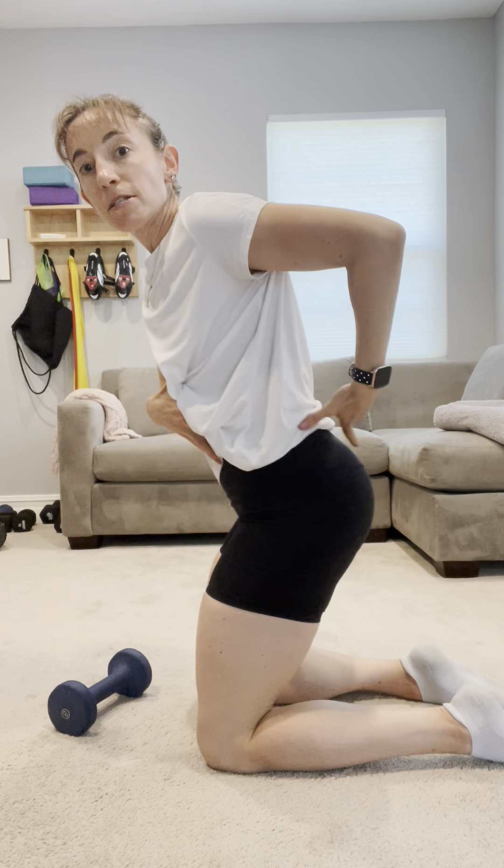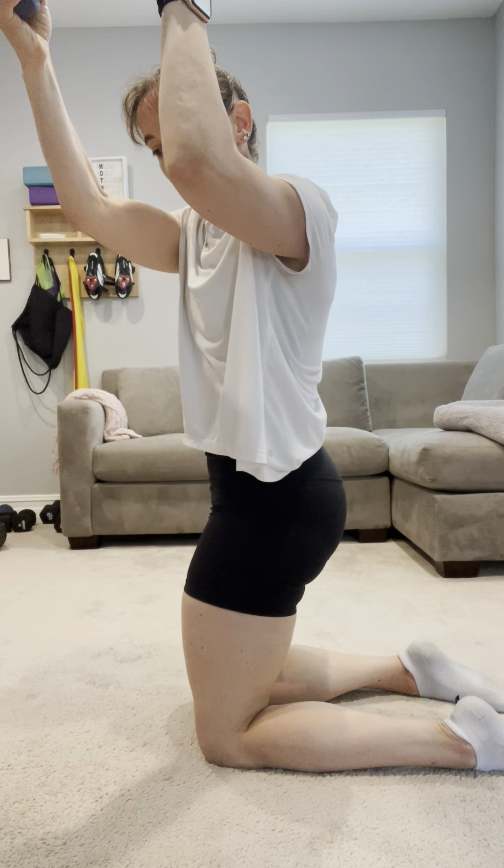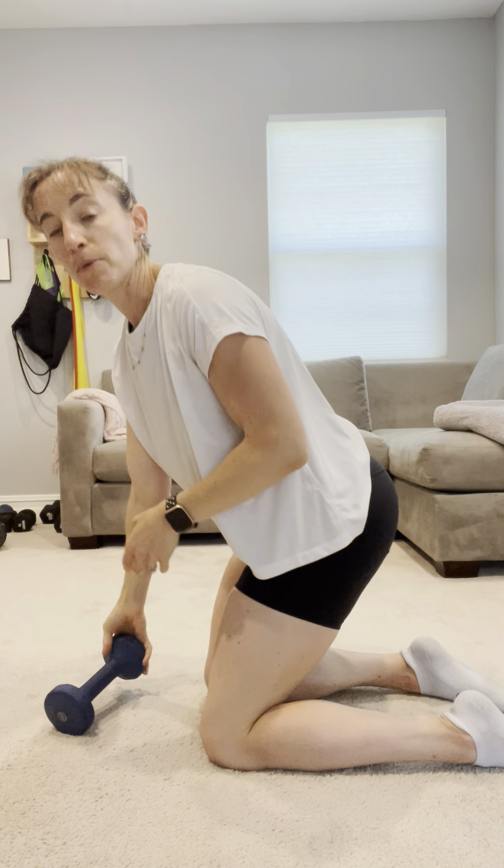A couple things to keep in mind here as you come to that hip hinge, coming to extension — we don't want to thrust and squeeze the glutes forward. We just want to allow those glutes to come up and find that full hip extension, or what hip extension is available to you. Reaching across the body as I come up, coming into that rotation — rotation that is available to me.